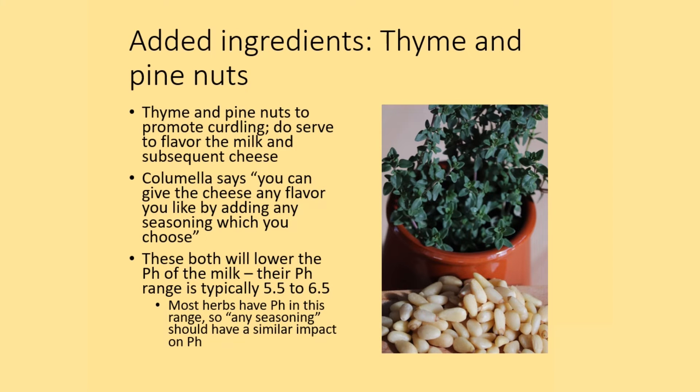Columella says that pine kernels and thyme were used to promote curdling and flavor. Columella also says you could give the cheese any flavor you like by adding seasoning of your choice. These herbs, and nearly any herbs, have a pH in the 5.5 to 6.5 range, so they do add an acidic component that contributes to curdling in cheesemaking.